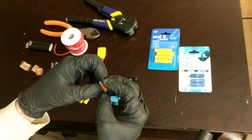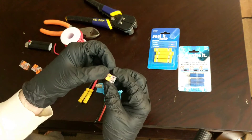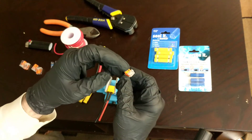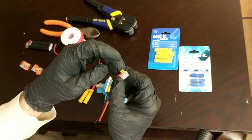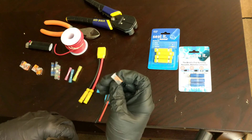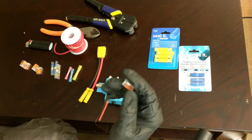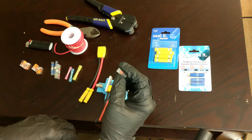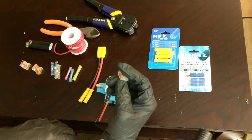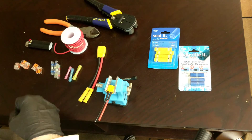Now you have WAGO connectors. These are really interesting little connectors, very convenient for bench testing. You just pull the little levers up, stick the wiring in — you can see it through the clear plastic window — push it down, and it's locked in place. These are only rated for 20 amps, so for regular e-bike use where you might be pushing 25 or 30 amps, it might work but it could be problematic. I'm not sure I'd recommend it for that.